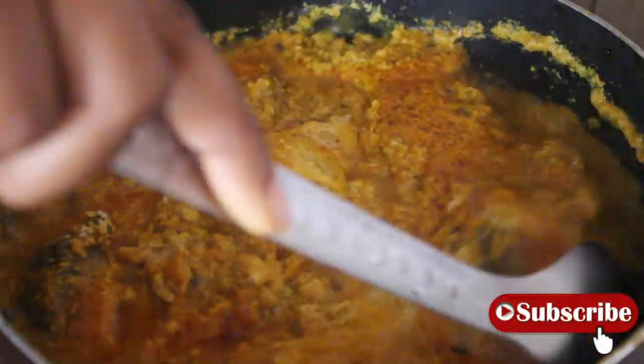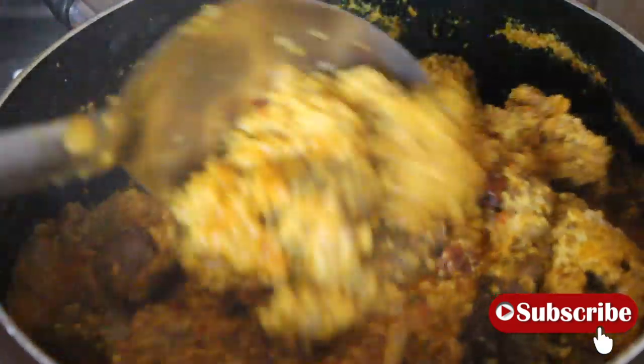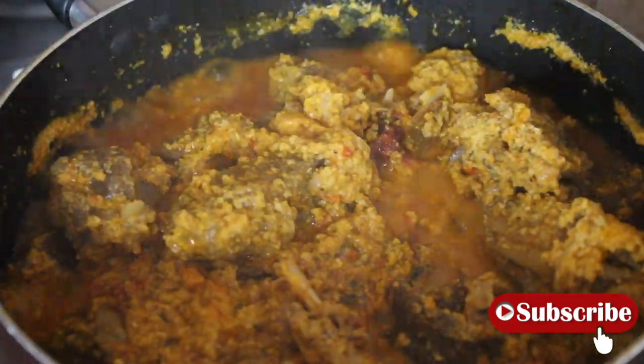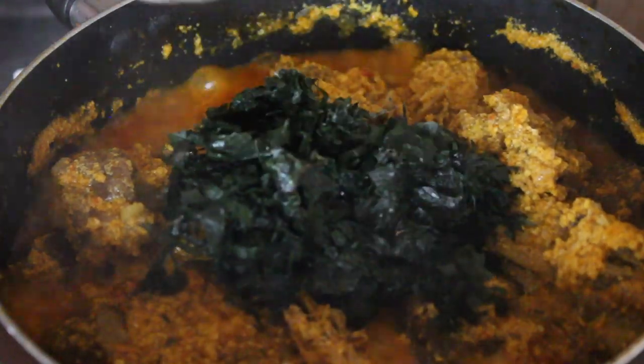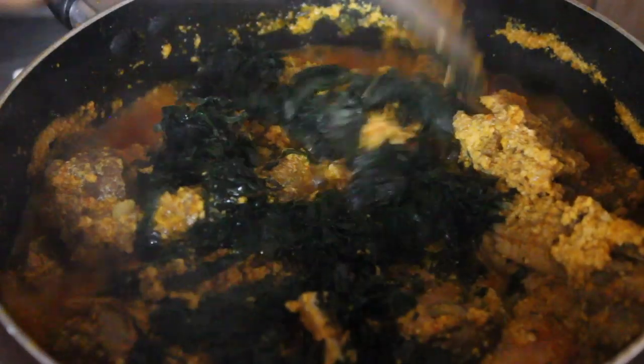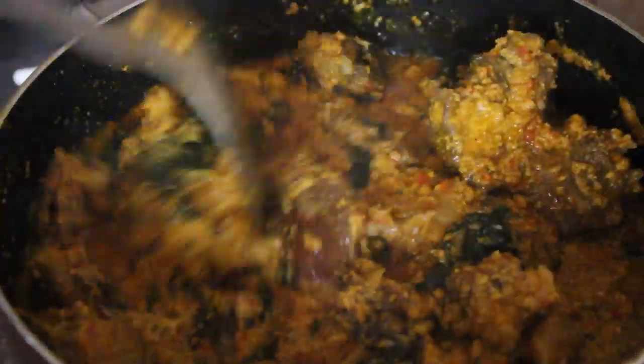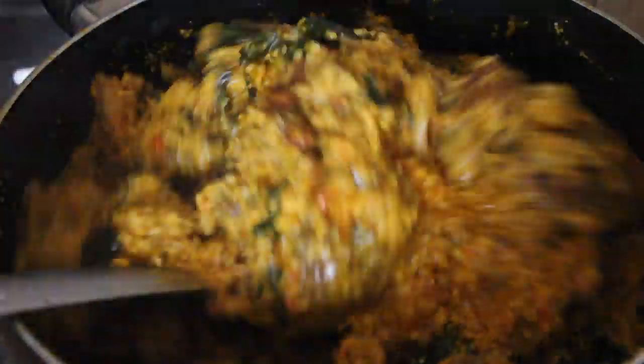See the caking of the egusi — this is it! Next I'm going to add the vegetables. I'm adding the uziza — the quantity is just based on preference. I added this quantity and it looks like this because I used warm water to wash the uziza. And our soup is done — we are done!